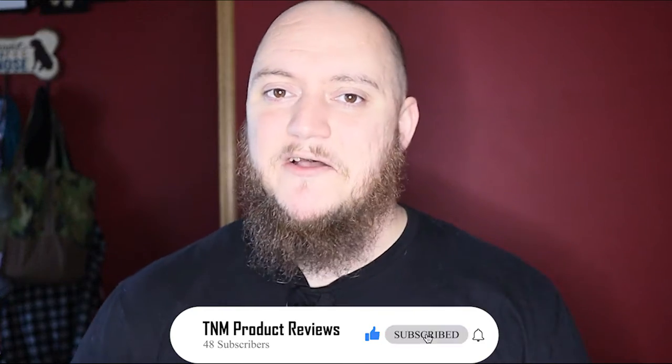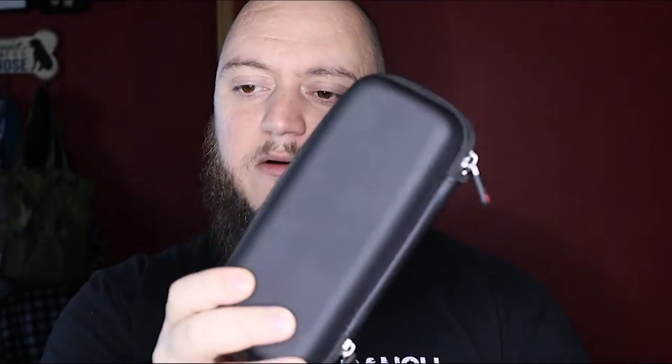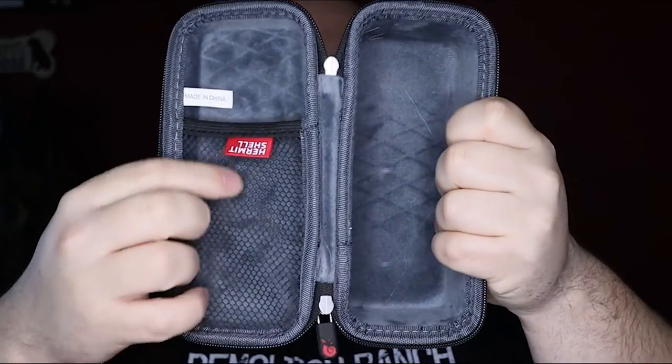That moves us on to the last item. The Rode VideoMic Go is a nice mic to start you out, and some people just use those mics in general, but you want to protect it. Rode also makes a hard case for their mics, but just like everything else Rode makes, they're expensive. So I went with a different company — Hermit Shell — and this is their EVA hard protective case for the Rode VideoMic Go. You can also fit a couple of other small mics in there, like the Rode Micro shotgun.